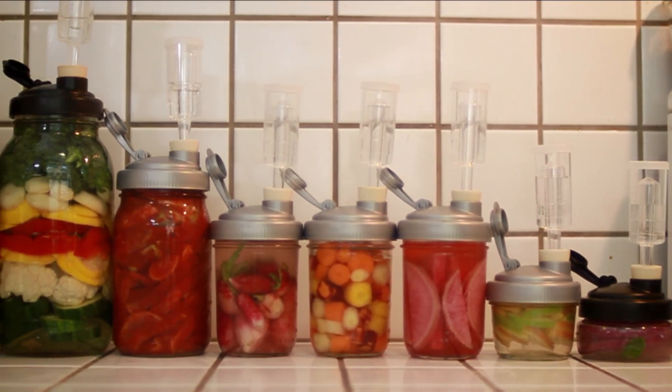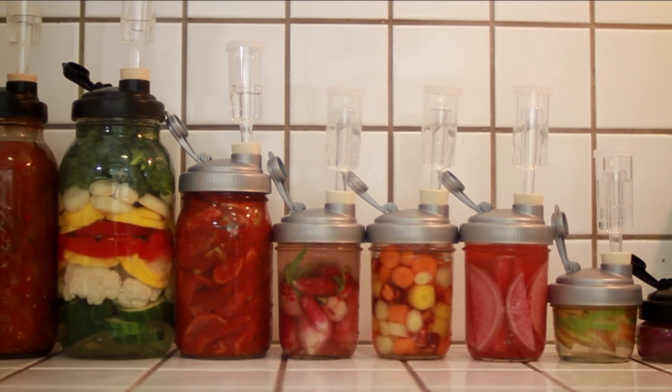In three to six weeks you'll have a delicious tangy, lacto-fermented treat — sour like a pickle and full of good gut bacteria, which recent studies show can help aid in digestion, help your immune system, and make you healthier overall.